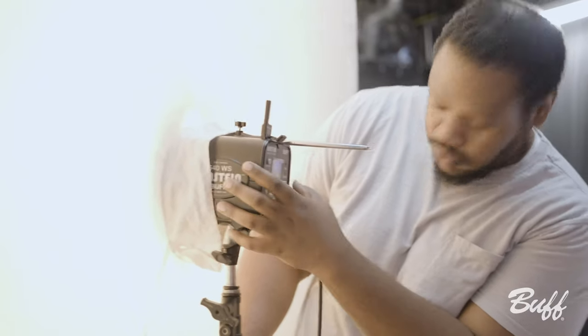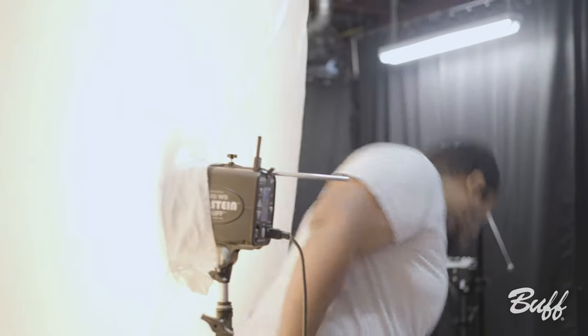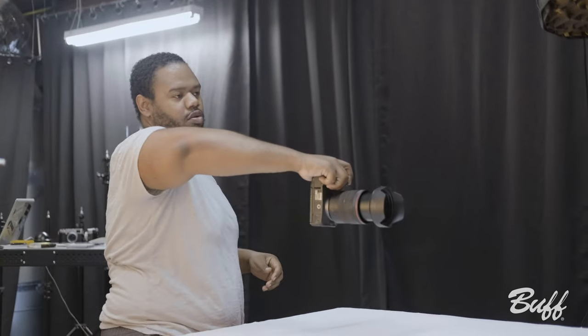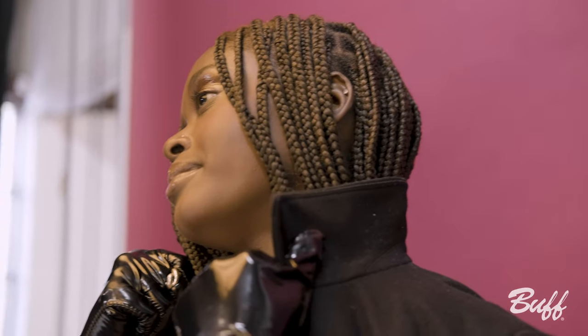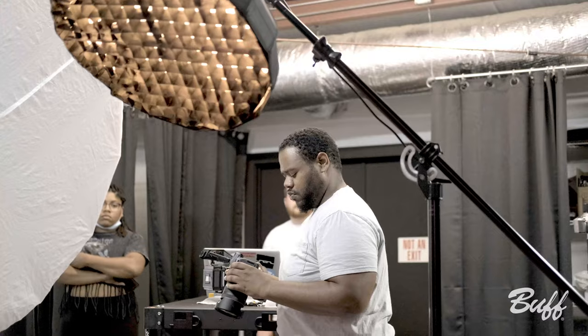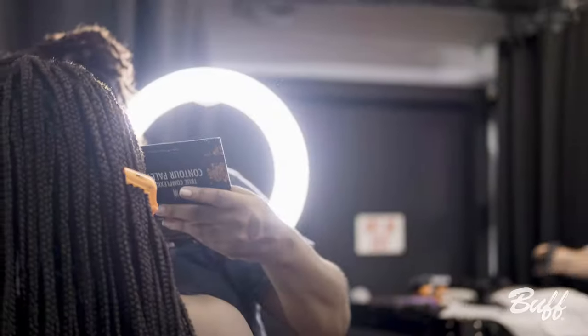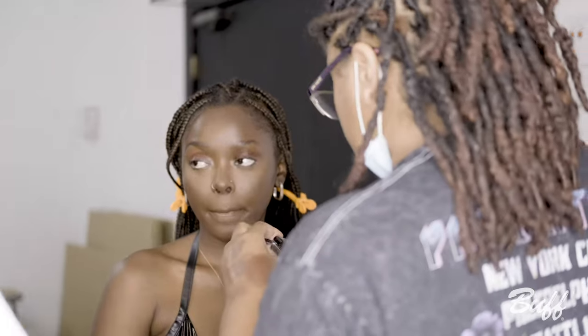During the shoot, when I was setting up my lights, I would frequently test what my lighting was doing. When the model was ready, I'd bring her in, give a quick test shot, and show my makeup artist what everything looked like. Initially we had a plan for the makeup, and by taking a couple of digital test shots, I was able to show her in real time what the makeup was doing under the light so she could make all the adjustments she needed to.